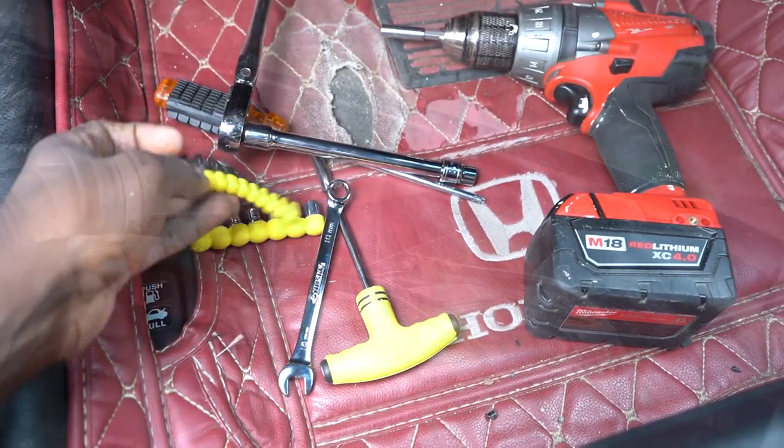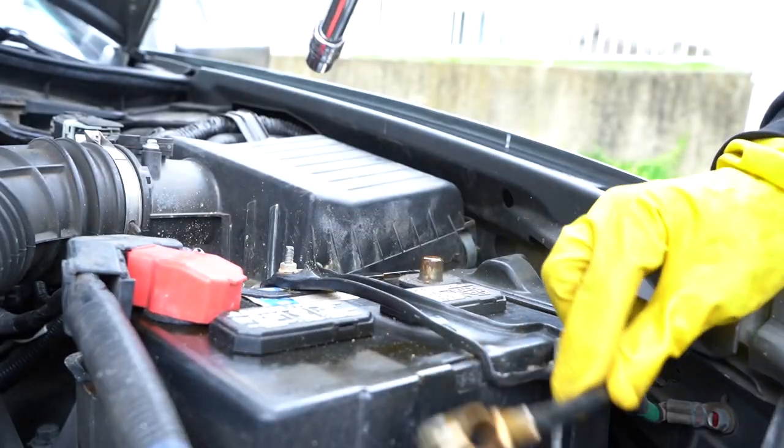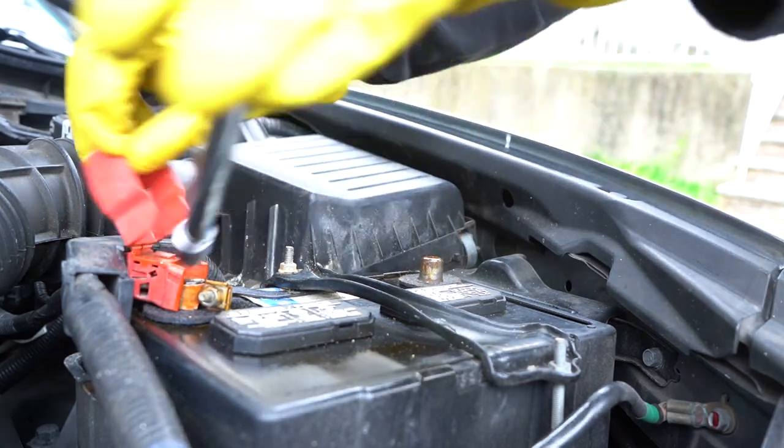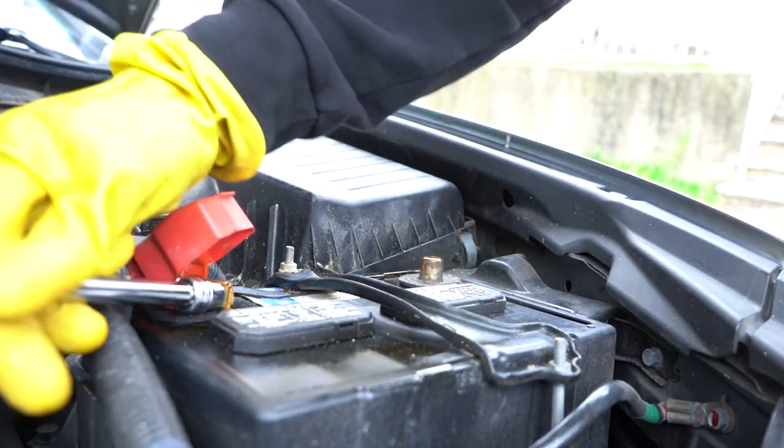As you can see here, I am removing my terminals out of my battery - negative first, then positive afterwards. You also have to wait like 10 to 15 minutes for the power to go out of the airbag, and then remove the airbag.